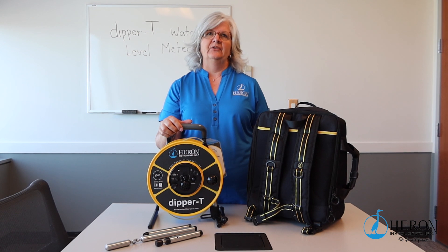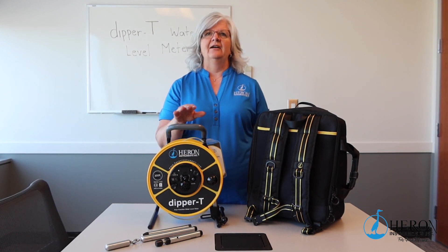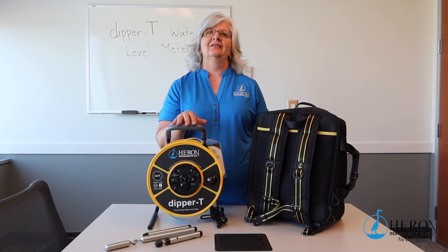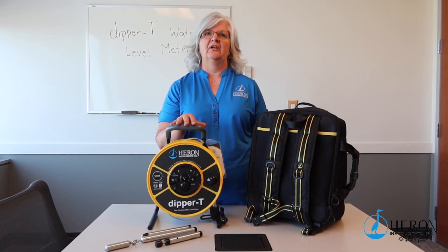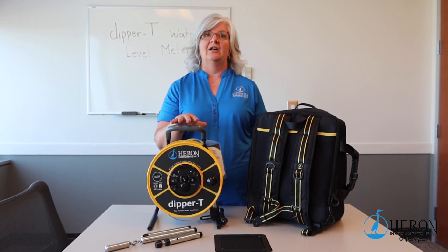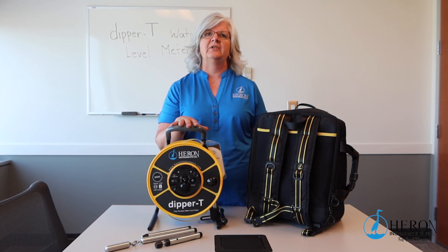Hi, I'm Teri from Heron Instruments. Today we're going to demonstrate how to use the Heron Series 1100 Dipper T water level meter. The Dipper T is an excellent tool for well drillers, consultants, and hydrogeologists who require the most accurate measurements. This unit can be conveniently converted to a multifunctional instrument, not only to measure static and falling head levels, but also to determine the length of casing and well depth. Let's go over the features and advantages of how to properly use a Dipper T.